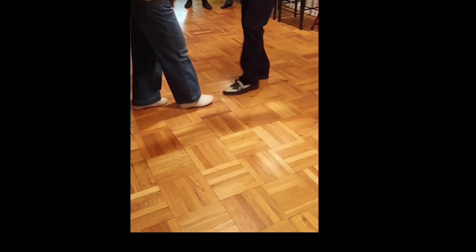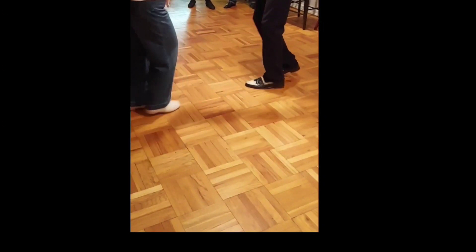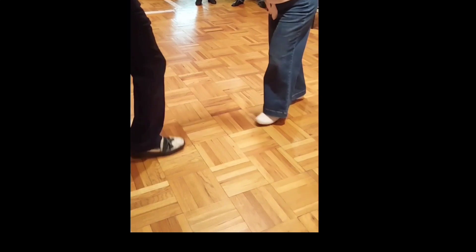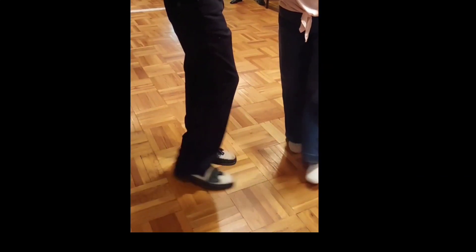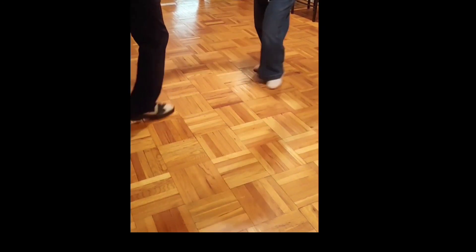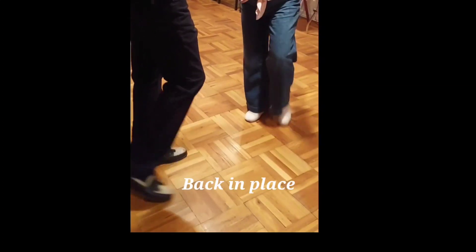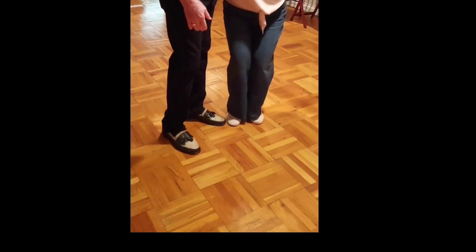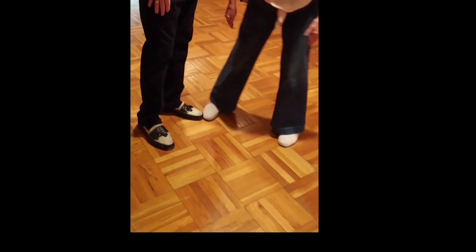One, two, three, four, five, six. One, two, three, four, five, six. One hand for Debbie. Very good, yes. Very good. All right. All right.